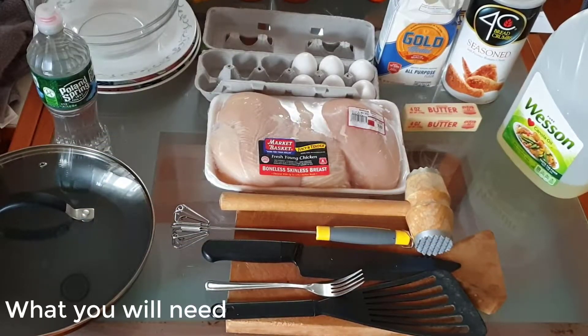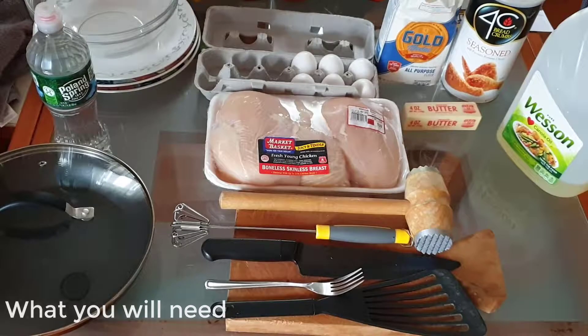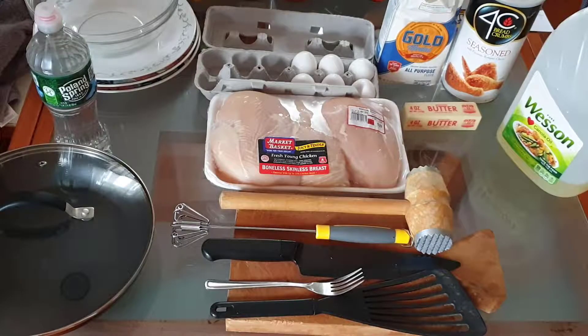Today we will be making chicken cutlets. You will need a skillet, some water, a mixing bowl for the egg batter, a couple of plates, eggs, and chicken breast. I have about four and a half pounds of chicken breast, so I will use six eggs for this. You'll also need some all-purpose flour, some bread crumbs, and some canola oil or oil of your choosing.